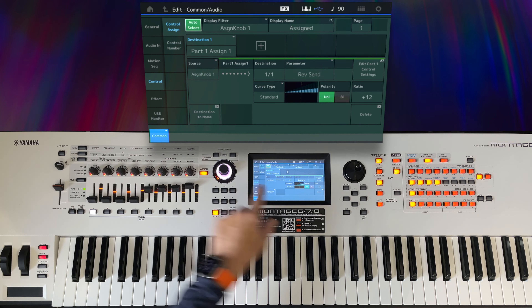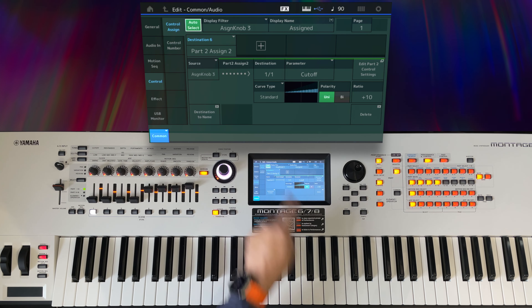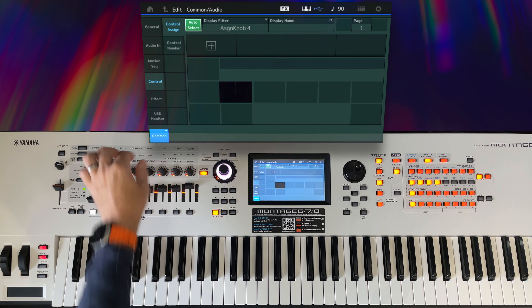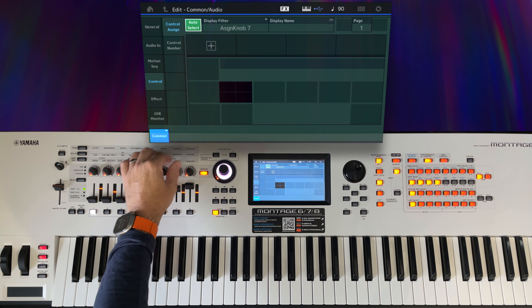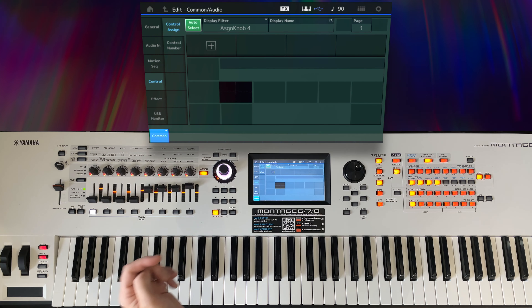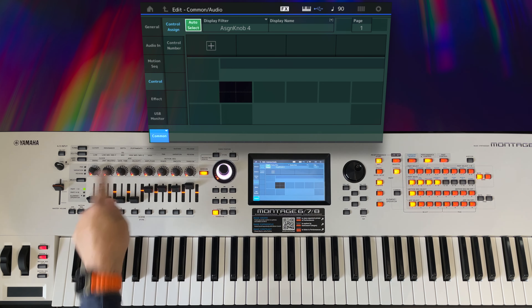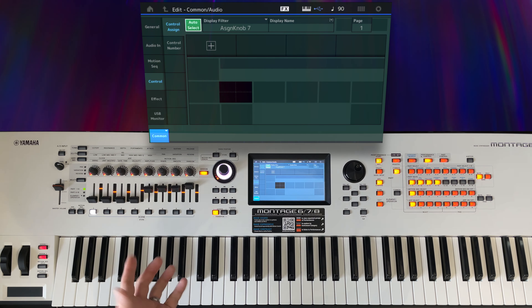Knob one goes to part one assign one. Knob two, part two assign one. Knob three, part two assign two. And knob four is empty, which usually means the remainder are empty as well. So we're going to take the four assigned knobs from the Apollo performance and program them into knobs four, five, six, and seven of this performance.